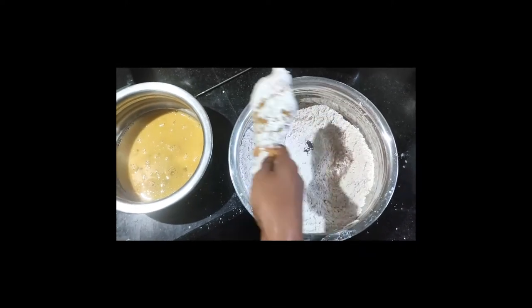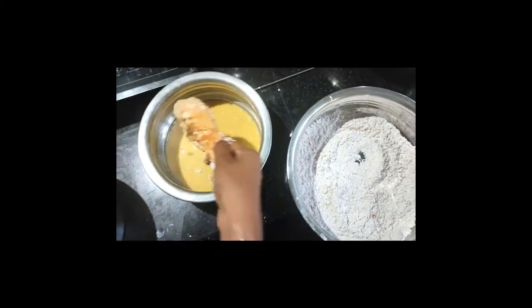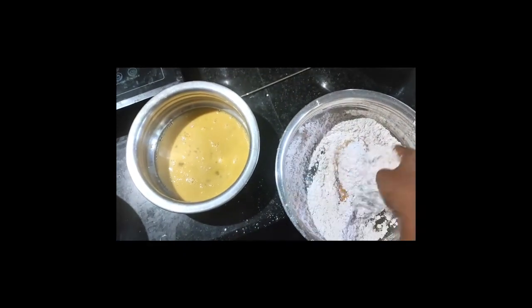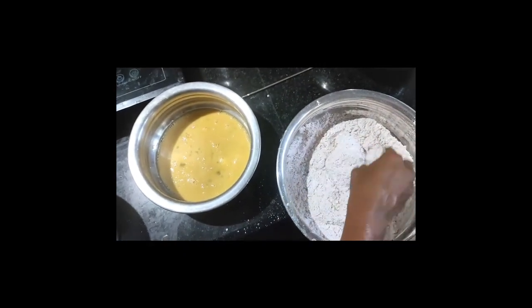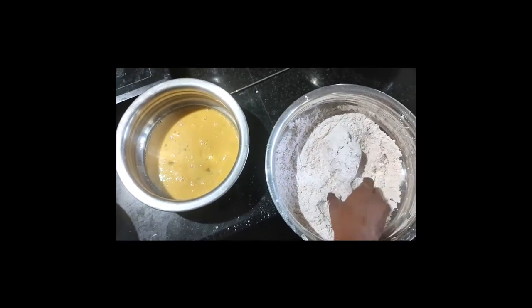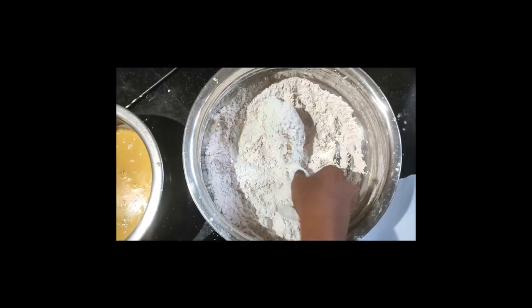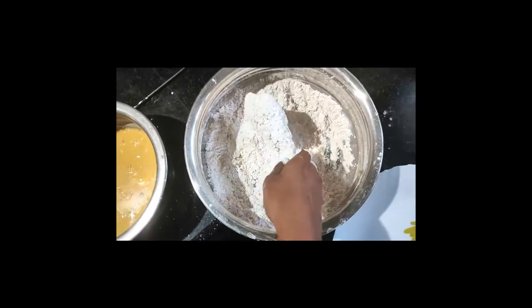Mix it with a nice coating. Add a coating of the skin and add a thick coating of the skin. I will do this for the other chicken — I will put this on one side and then the other side.